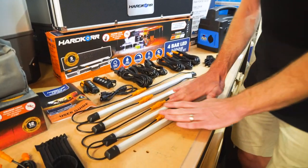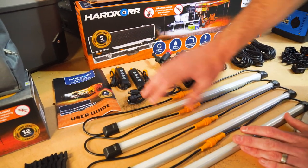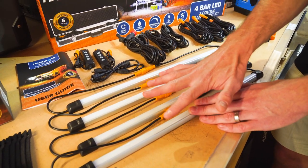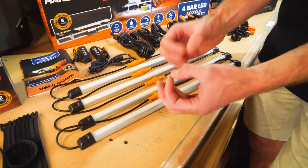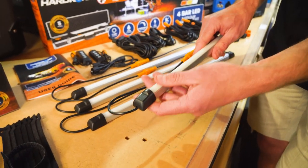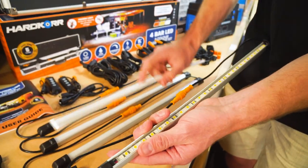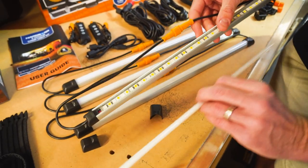The LED bars: you get four of the same LED bars in this kit. Combined with the dimmer switch, you've got four bars that give you three different light colours — a white light, an orange light, and a warm light that combines both orange and white LEDs together. You can take a diffuser off of the bar, which gives 180-degree light. If you take it off, the light is a little more direct and you can see the LEDs underneath. So you can use it either way.